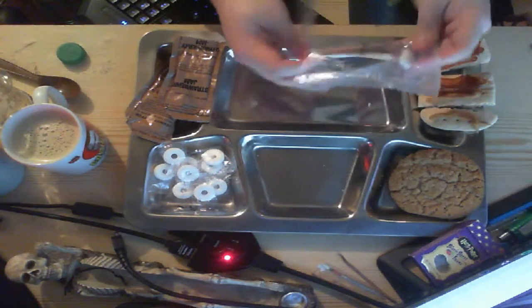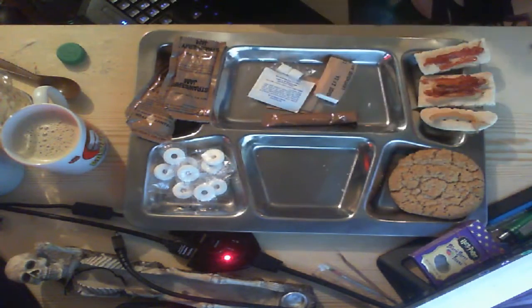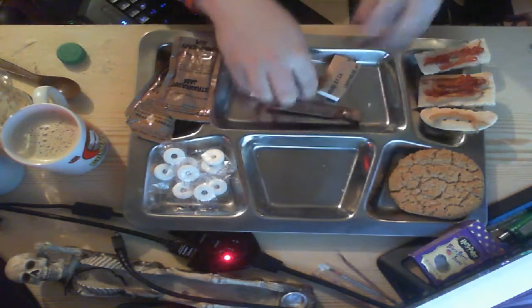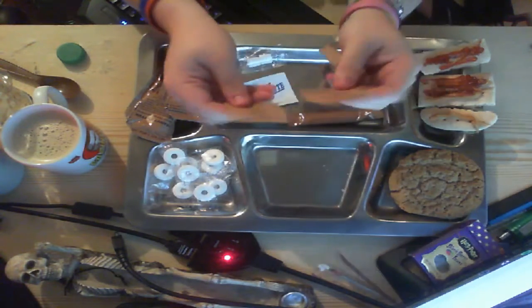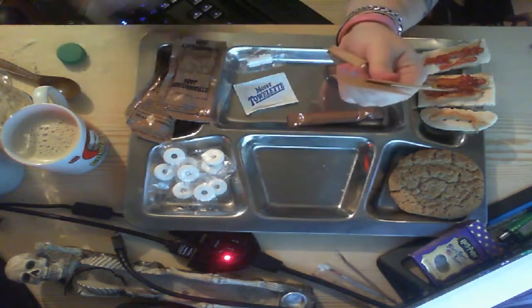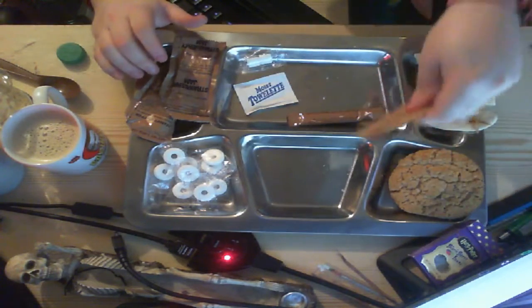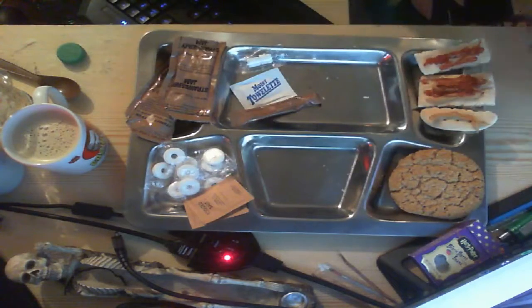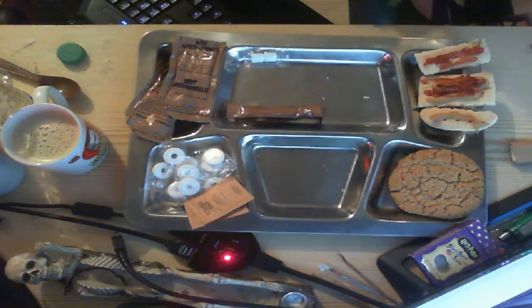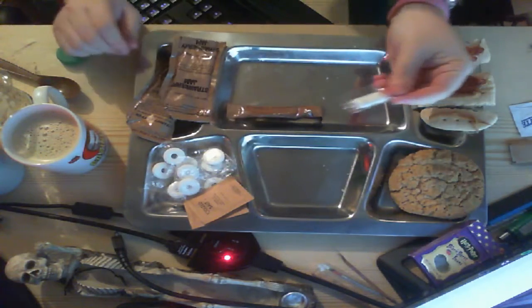Open the little accessory kit. Toilet paper. Salt. Moist towelette. Two packs of salt — interestingly enough. I guess because there's an entree and a side, so it's quite useful. Toilet paper which I use at the end when I'm cleaning up. A moist towelette which I use to wipe my hands at the end. And some normal white gum.